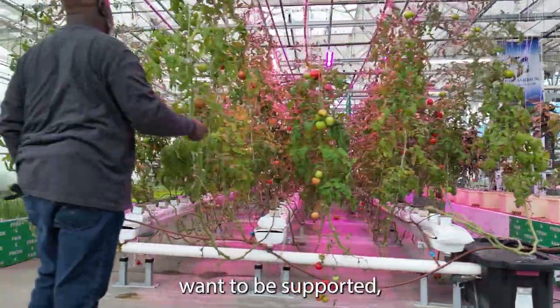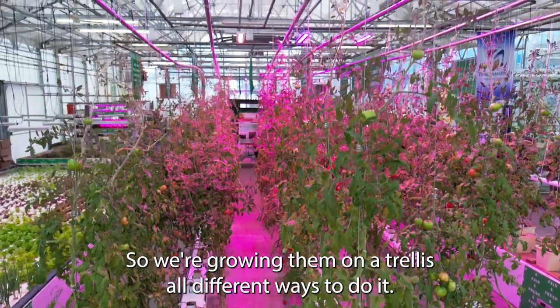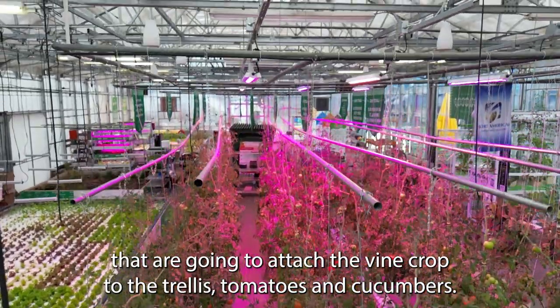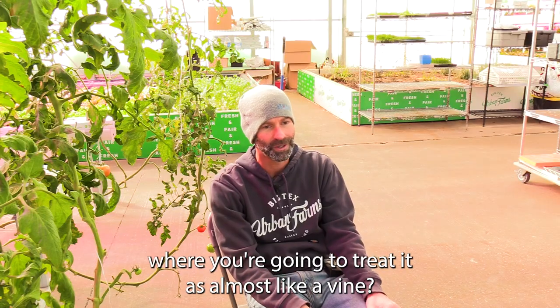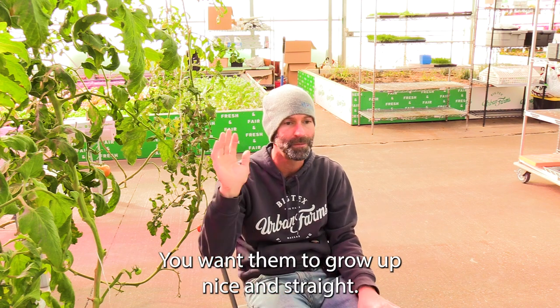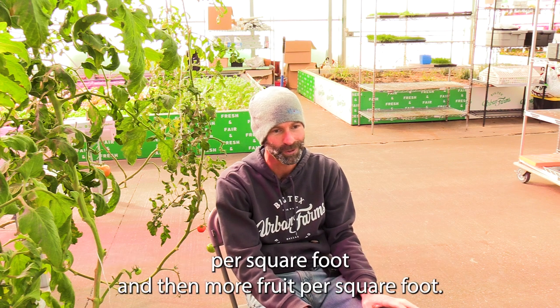Vine crops want to be supported, especially when you're growing them inside a greenhouse, so we're growing them on a trellis. Most people are going to use roller hooks and clips that attach the vine crop to the trellis. Tomatoes and cucumbers you're primarily going to grow as a central leader, treating it almost like a vine. You don't want to allow the suckers to develop and vine out — you want them to grow up nice and straight, which lets you get more fruit per square foot.